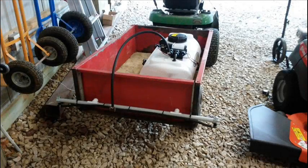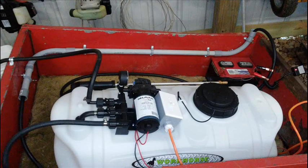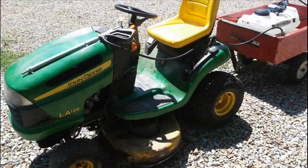After securing the tank in the lawn cart, I ran a line from the sprayer boom to the sprayer pump manifold. A handheld sprayer wand is supplied with the sprayer. I wanted to be able to use the sprayer wand, so I ran the hose through a piece of 3/4 inch PVC conduit mounted to the inside wall of the lawn cart and ran it up to the lawn tractor.